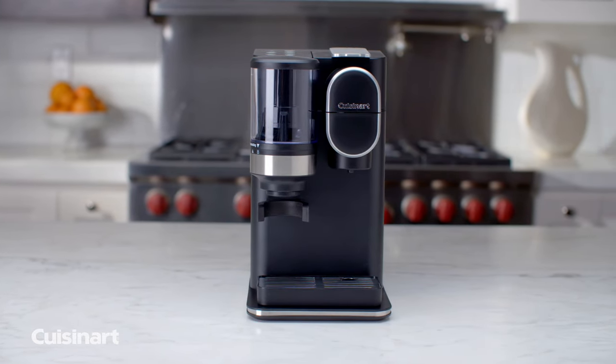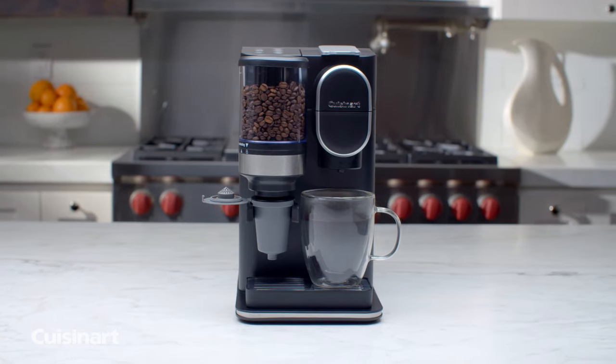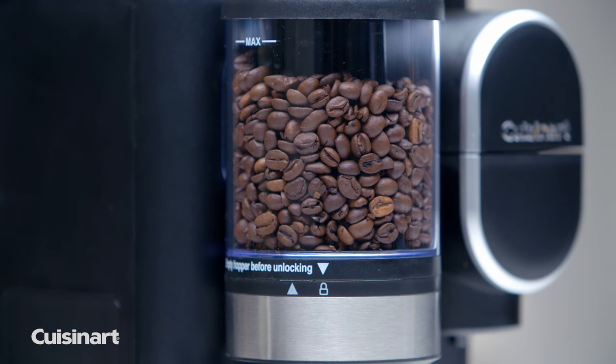Make the perfect cup of coffee one cup at a time with the Grind & Brew Single Serve Coffee Maker by Cuisinart. Brew a single serving using freshly ground beans or your favorite coffee pod.